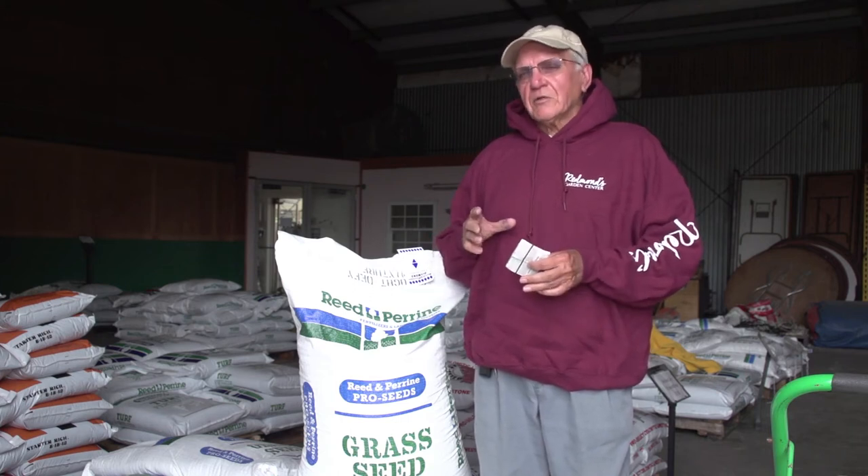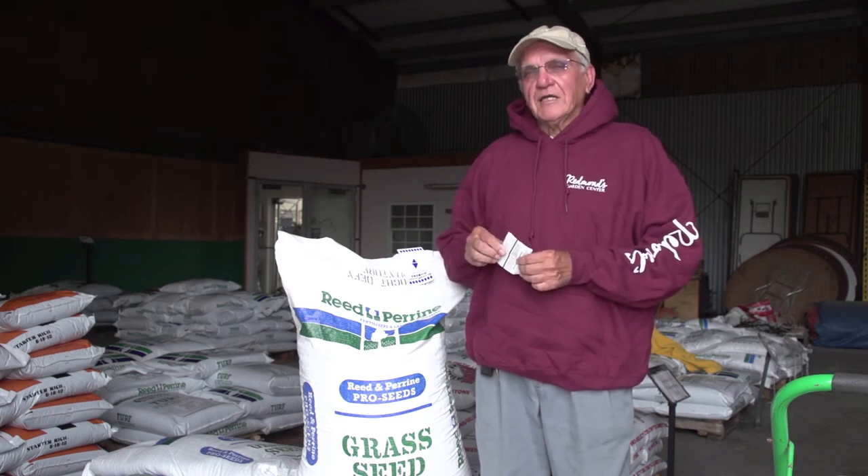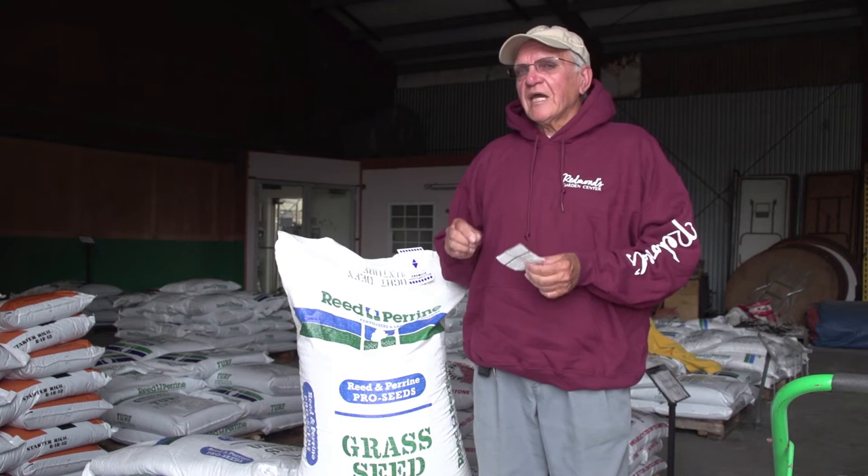So you put all these things together and you have a pretty healthy, thick, and beautiful lawn.